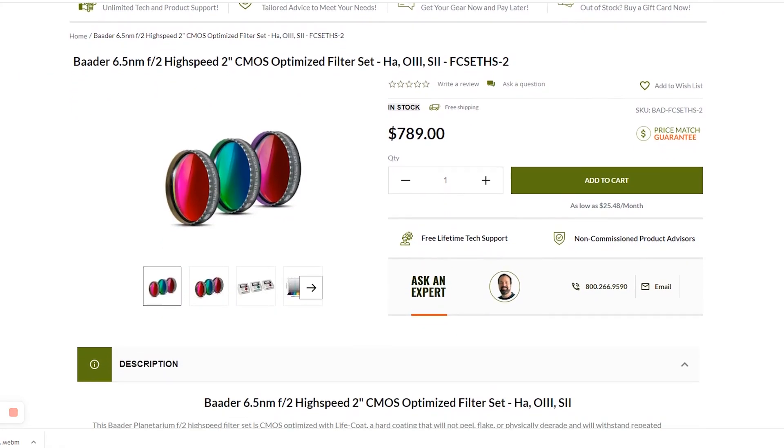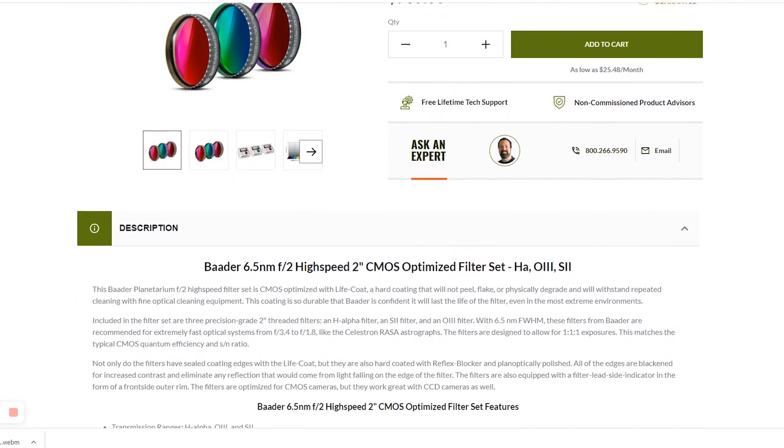That is it for our video on recommended upgrades for advanced and expert astrophotographers. If you're interested, take a look at our first two videos in the series where we talk about recommended upgrades for beginner and intermediate astrophotographers. If you like this video, please be sure to like and subscribe so you don't miss any future content. We love hearing from our customers and viewers, so let us know in the comments what your biggest equipment upgrade was into advanced or expert astrophotography. If you have any questions, reach out to us at highpointscientific.com and our non-commissioned product advisors will be happy to assist. Thank you so much and clear skies.